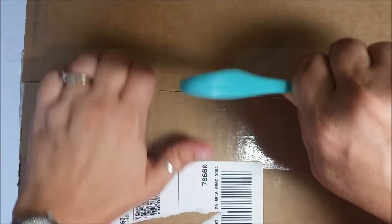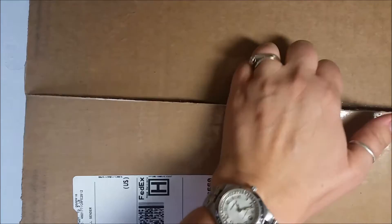Hi everyone, Erin here. I just got a brand new box from Canvas Corp. I put in an order but every now and then there's an extra little fun something that she pops in there. I think I remember everything I ordered but there's a chance I forgot — it's a pretty big box this time with a lot of stuff. I'm gonna move the box off to the side and let's take a look.